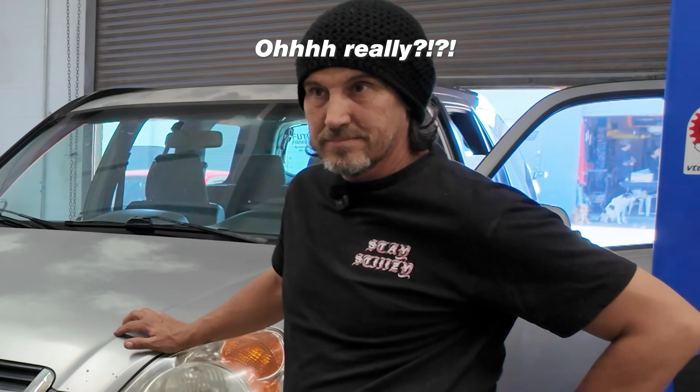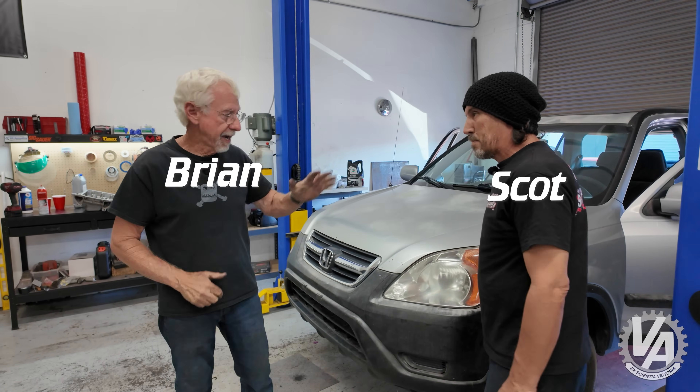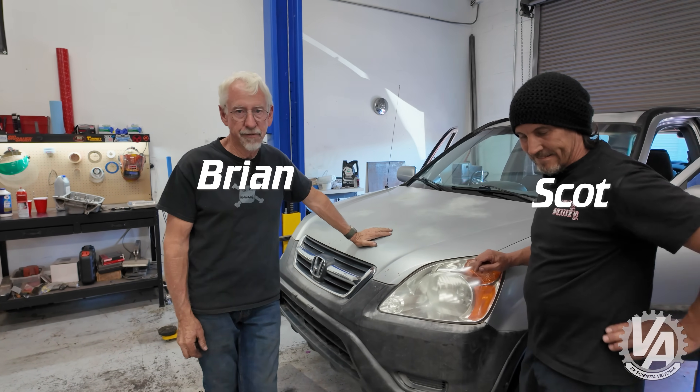Today I'm going to show you how to get your reverse lockout to work on your car if you don't have an RSX Type S ECU to do it. Welcome to VTEC Academy, you're about to get schooled.